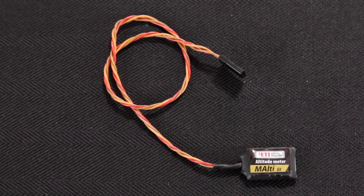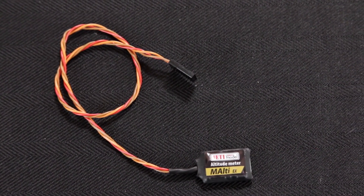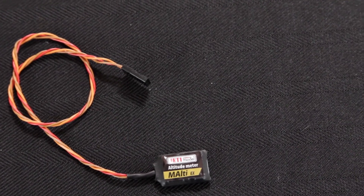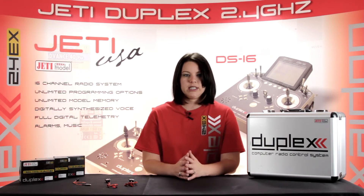The newest sensor, the M-Ulti, uses atmospheric pressure, like the M-Vario 2, to calculate your altitude. It also measures the temperature of the sensor and the air pressure. Very much like the M-Vario 2, this sensor is a more basic, stripped-down altitude sensor.